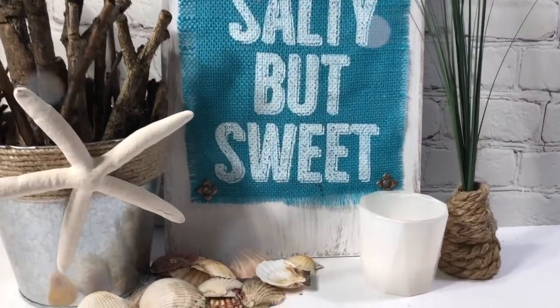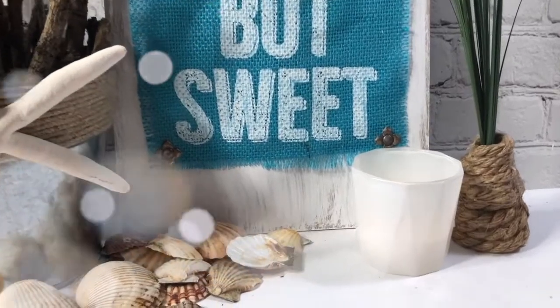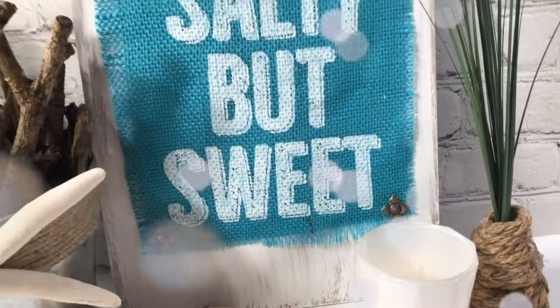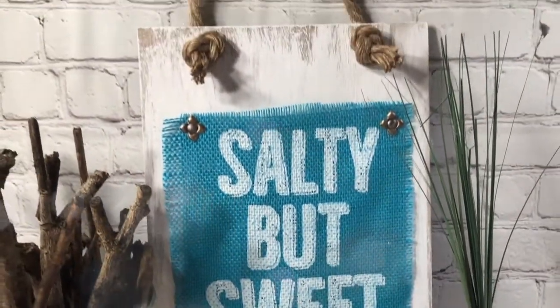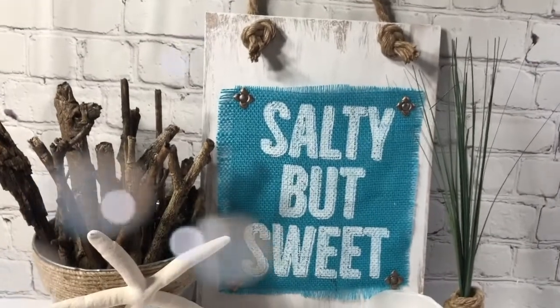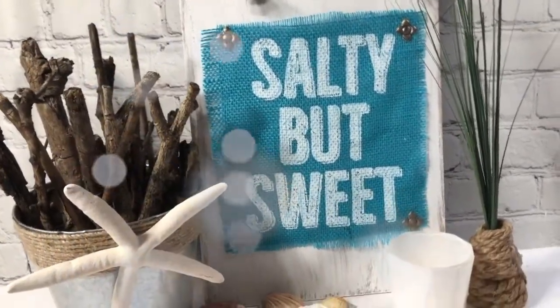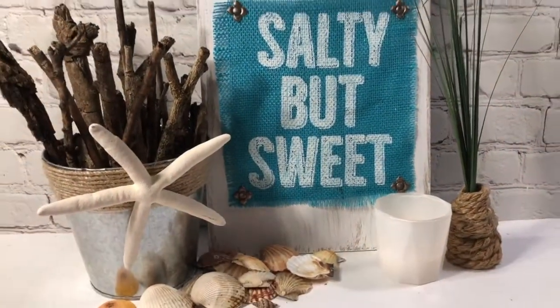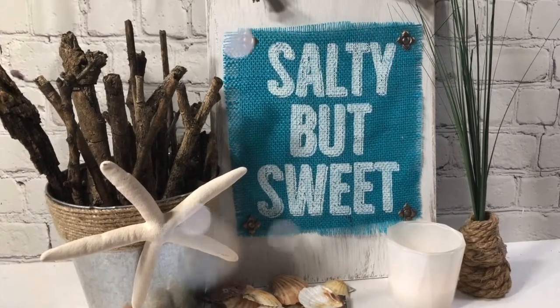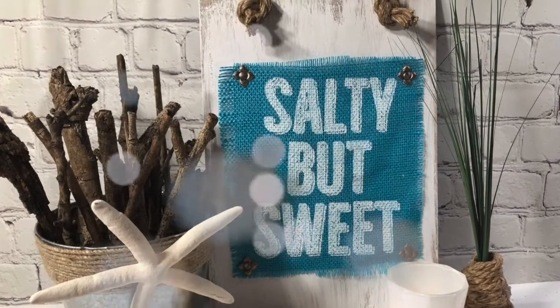And here is the final project all complete. I love it — I love the white and blue together. It is so cute. You have to get that bag — you just have to. I'm going back to get another one. And there's some blue burlap leftover that we can use later. I hope you enjoy this Salty But Sweet project.